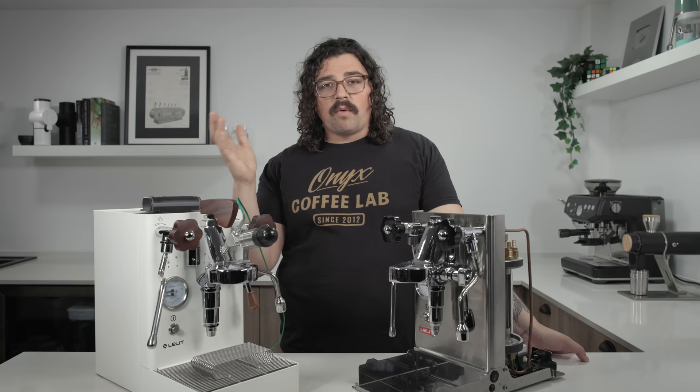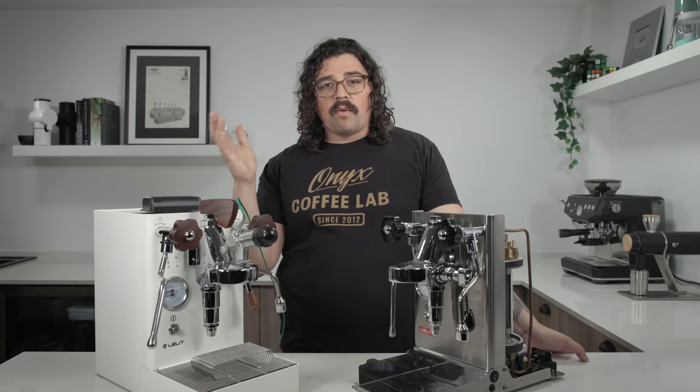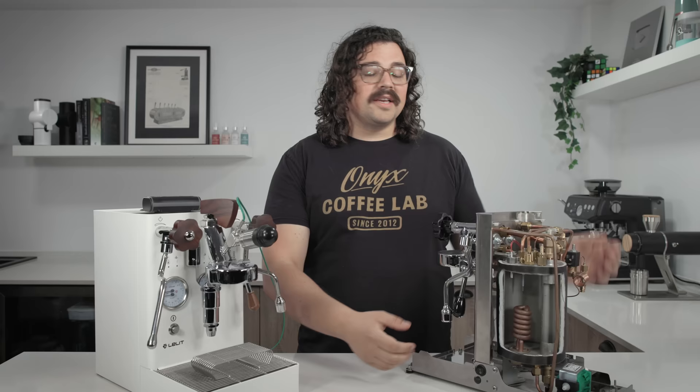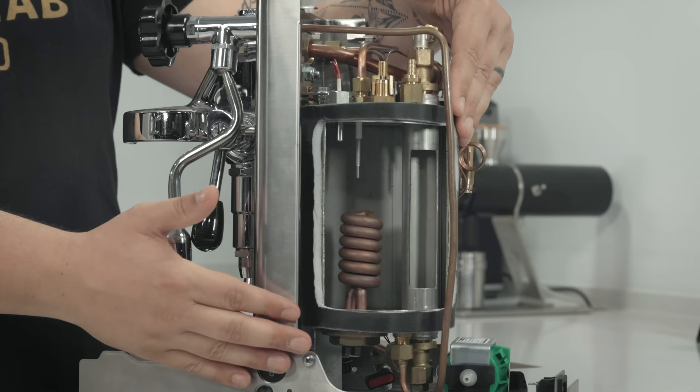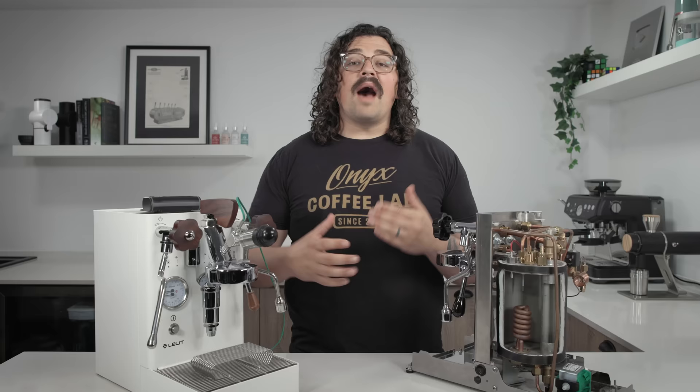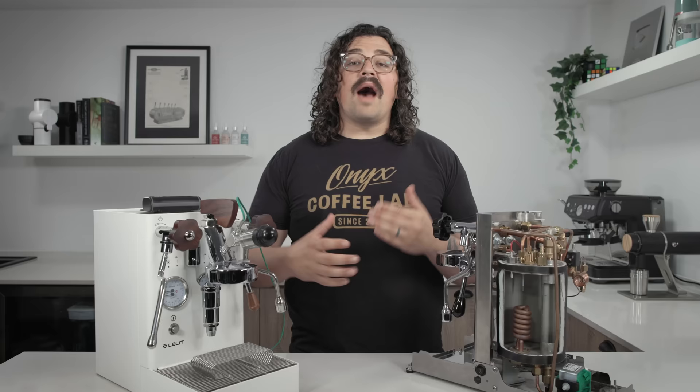We're going to first take a look at what heat exchanger actually means, and then we'll nerd out later in the video. You can use time cues below to skip around because this is going to be a thorough review. On the inside we have a 1.8-liter stainless steel boiler — it's really robust, about two millimeters in thickness — and then an insulating jacket around that. So a really well-built, insulated boiler.